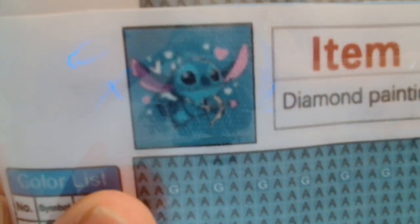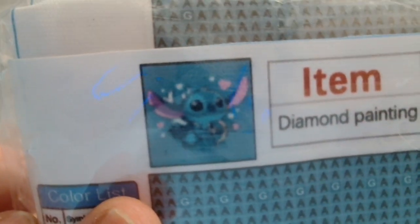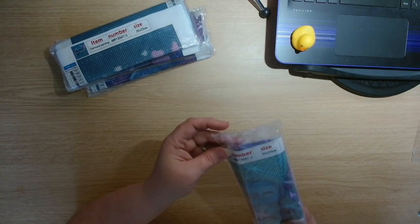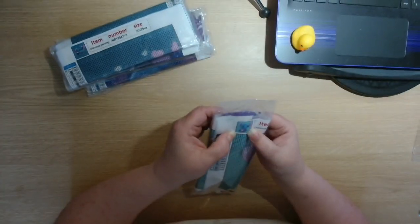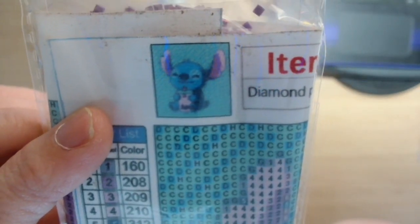This one is another 20 by 20 centimetre, another 15 colours. It's a Stitch with a bow and arrow with lots of hearts — like a Valentine themed one. And then last but not least, we have another 20 by 20 centimetre, and again this is Stitch, but he is just sat — he's got a bottle of something in his hand. This one has got 14 colours.